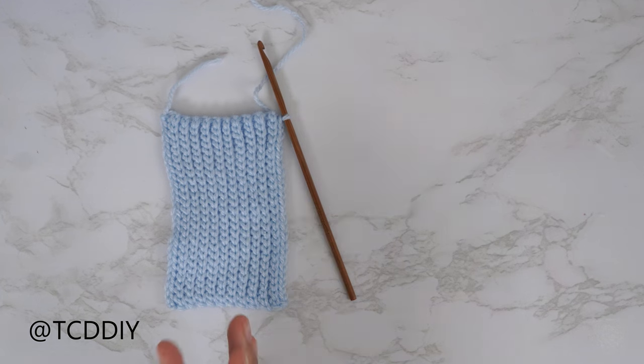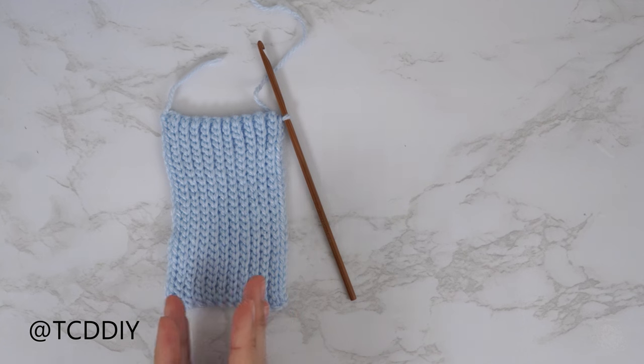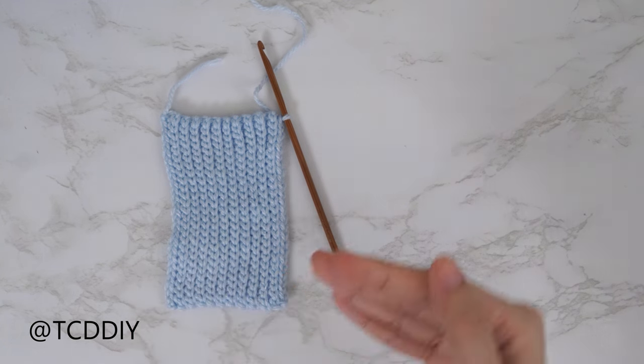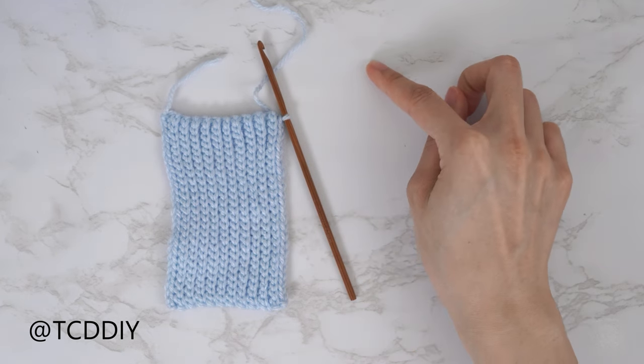The first portion of my bottom band is finished. I have a total of 21 rows and my width is two and a half inches or six centimeters unstretched. From here, we're going to continue with our back loop slip stitch rows but now with an increase along the top until we reach mid chest.